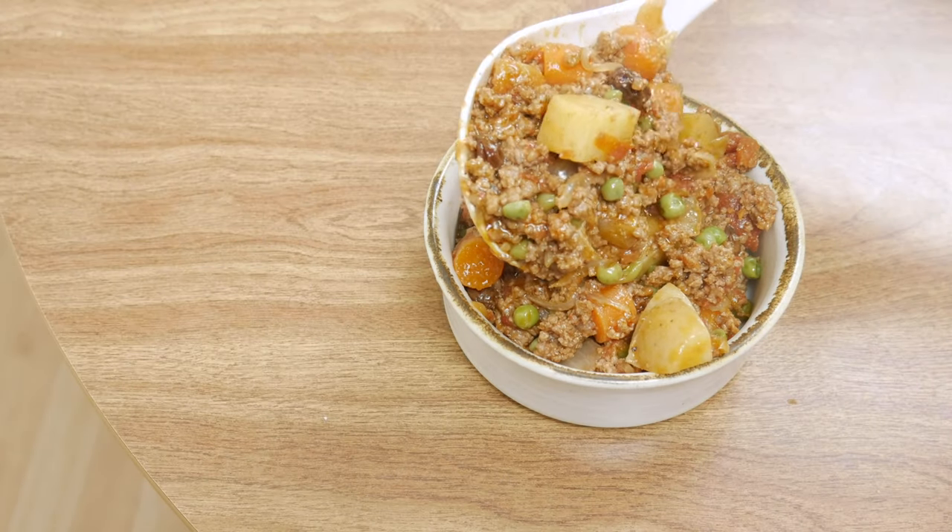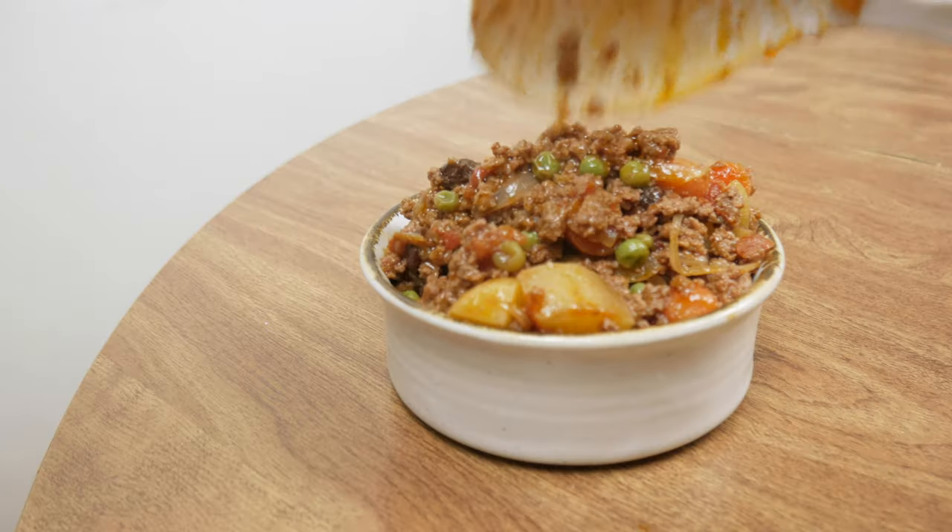This recipe is perfect for you to finally do something about that ground meat that's been sitting in your freezer. Filipino picadillo can also be called giniling, and giniling means a minced or ground meat of some sort. Filipino picadillo is a ground meat dish with tomato sauce, potatoes, carrots, and you're gonna have to watch the rest of this video to find out the rest.